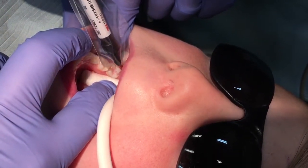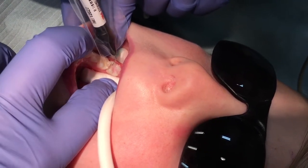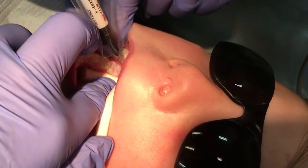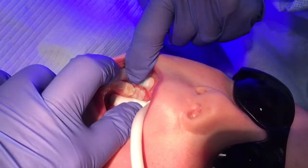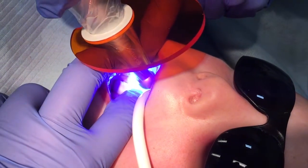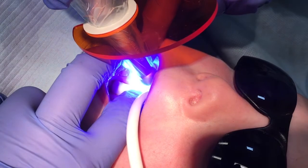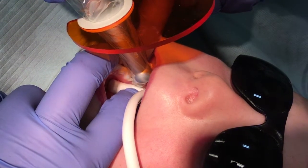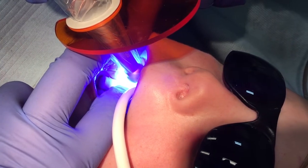Run the sealant tip through the sealant to remove voids or bubbles. If necessary, remove excess sealant material with a sponge tip applicator. An overfilled sealant is more likely to be lost due to constant occlusal interference. Cure the sealant for as long as recommended by the cure light manufacturer, as the recommended times may vary. Use a cure light meter periodically to test the intensity of your curing light. Several curing light meters are available at a reasonable cost. The older halogen lights require a greater length of curing time compared to the newer LED rechargeable lights.